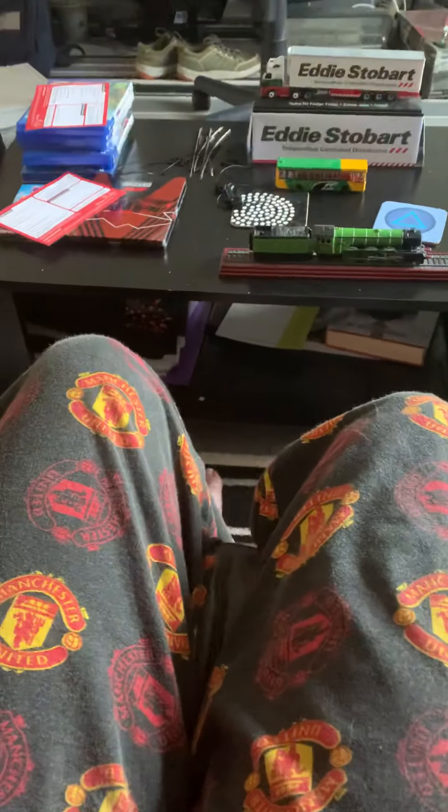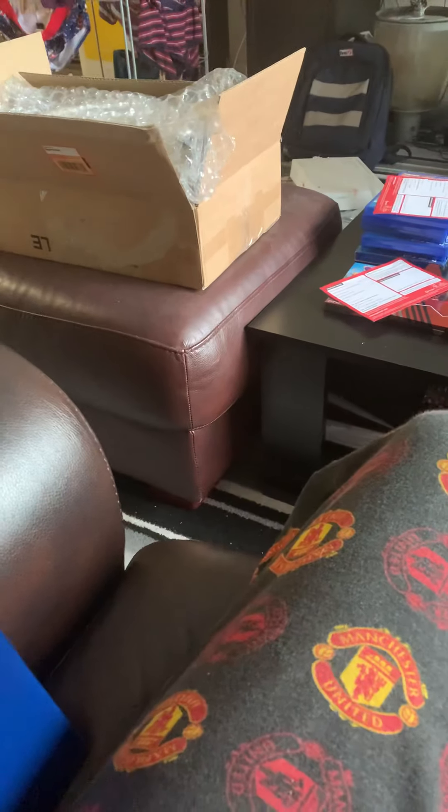I got this brand new off eBay and it's in very good packaging because it comes in the big box. Let's get it out.